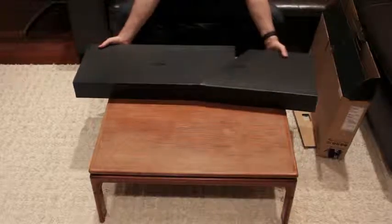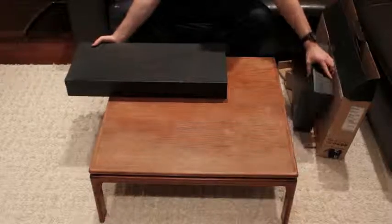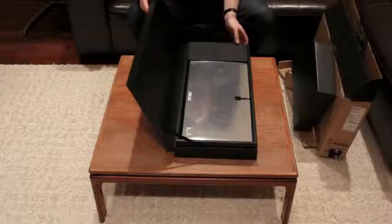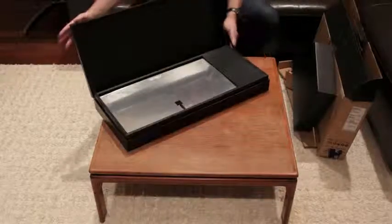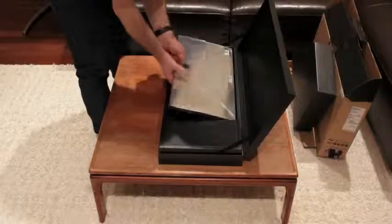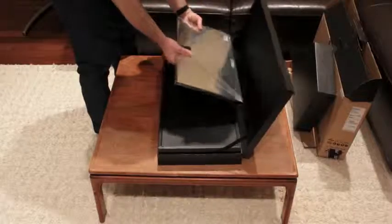This box is like a giant box of Cohibas — like a giant cigar box, minus the scent. Instead, it smells like a factory, which is exactly how I want my electronics to smell. Fresh, if you know what I'm saying.